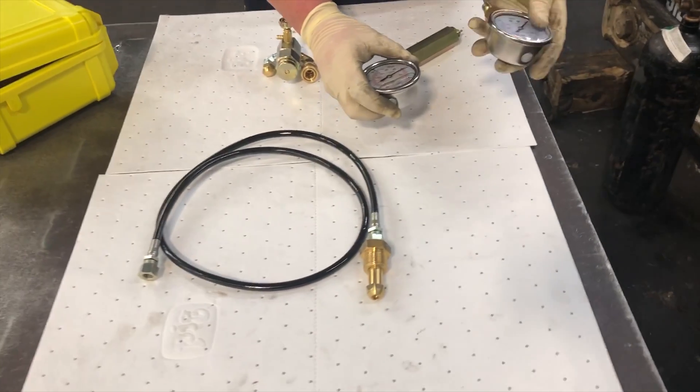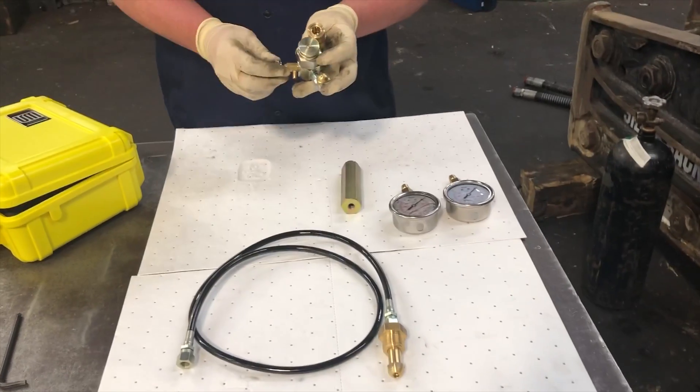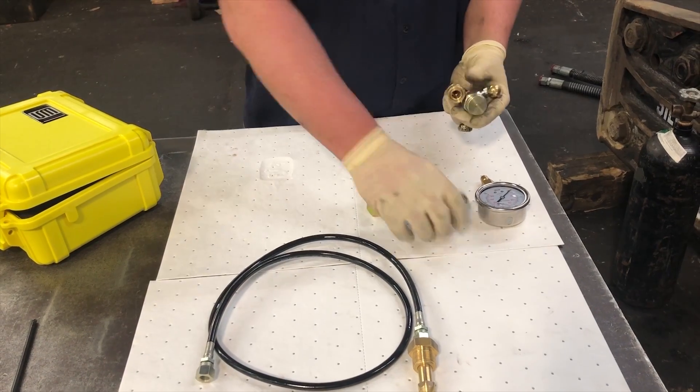The kit includes a high pressure gauge, a low pressure gauge, and an extension. The charge kit itself has three separate ports: a bleed off valve, a hose connection port, and a quick disconnect for the gauges.